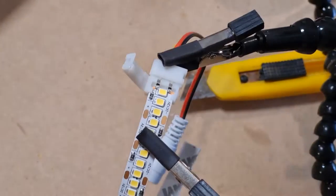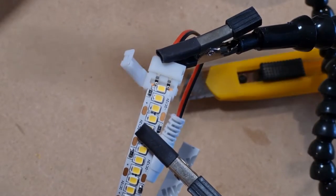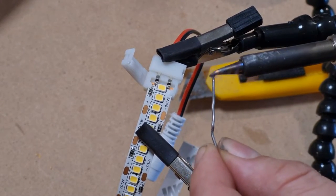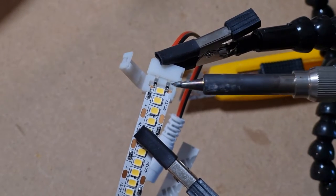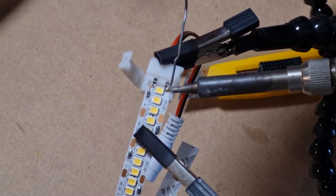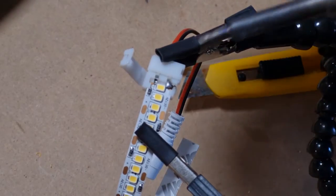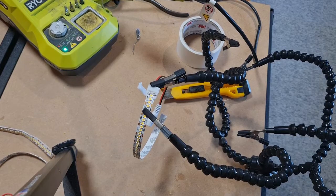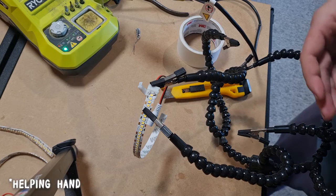I haven't tried filming and soldering before, so this will be interesting. The first thing to do is make sure my wick is clean — luckily I've got the sponge for that. We want to tin the wick, and then honestly it should just drop in. I'm not the best solderer. Before I disconnect this, I'm just going to connect the power supply to it, because I don't want to have to set up my soldering station again if it's not working.